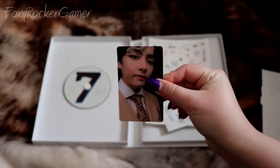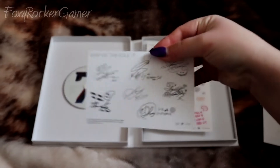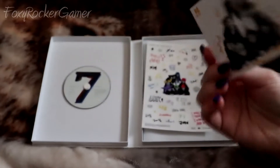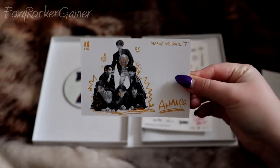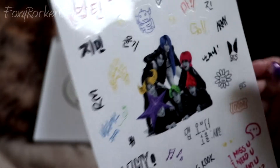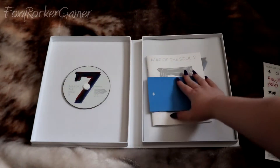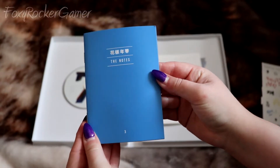Here is my photo card of V, and here is the group photo card. From other videos that I've seen, I think everybody gets the same card. Here are the stickers, and to be honest I don't know when I'm going to use these because whenever I get stickers I don't want to use them.